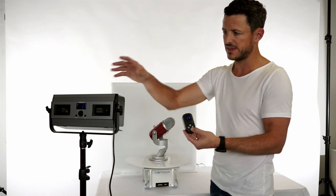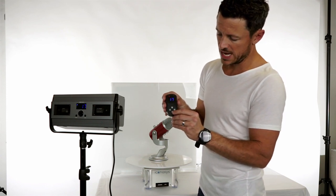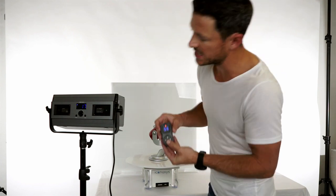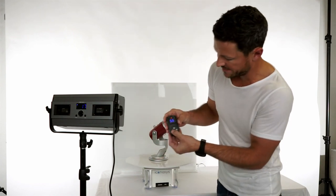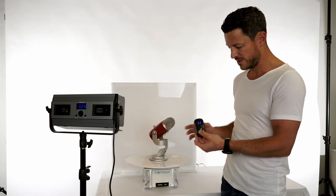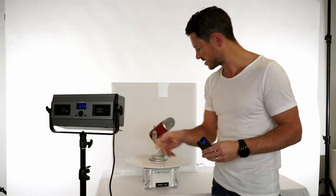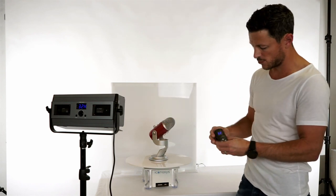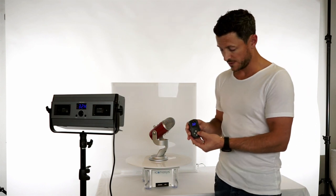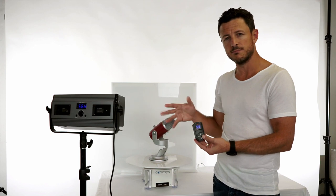If we want to switch modes — these lights are bi-color — I'm going to hit the three-line menu button to toggle it to color temperature. Right now it's set to 56. If I start to drop that, we're going to see more of an orange light emit from the panel. Now we have it down to 32, which is 3,200 Kelvin, and you should see a bit more of an orange cast. I'll increase it back up to 56, which is 5,600 Kelvin, and that's going to emit more of a white bluish type light.